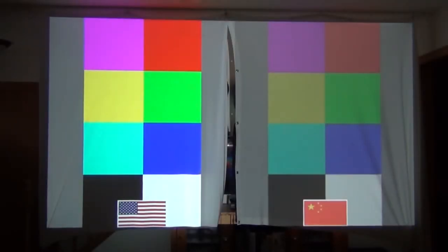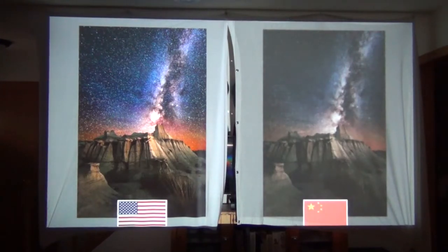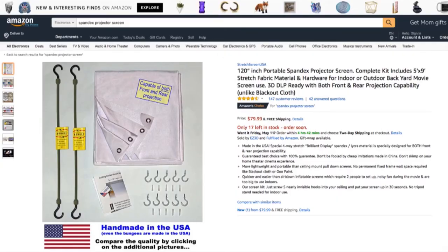The tighter weave gives you better colors and a sharper image. With the two screens hung side by side — the USA-made one on the left and the Chinese knock-off on the right — you can really see the difference in color quality, brightness, and saturation. You can also see how much detail is lost in the smoke due to the looser weave, and the stars are almost non-existent in the cheaper fabric. Get the made-in-the-USA screen — if you spent money on a projector, you're going to want a good screen. I've put a link in the description.